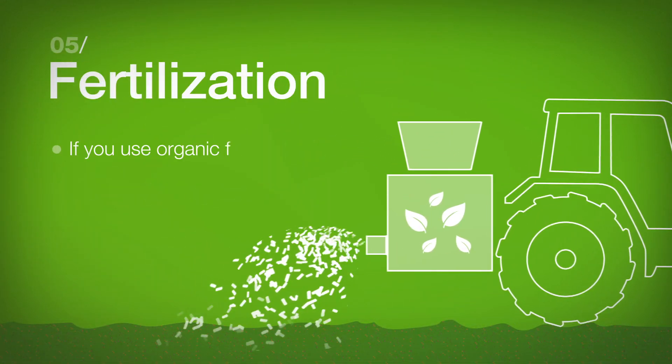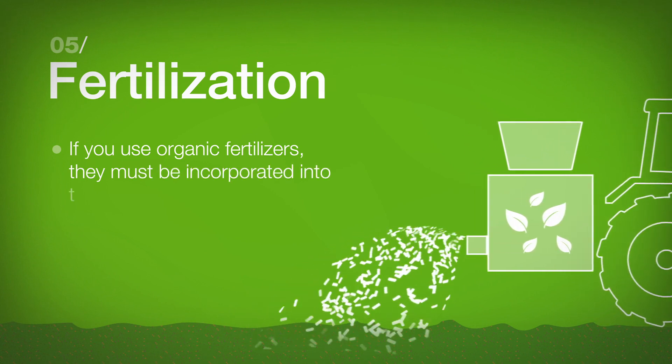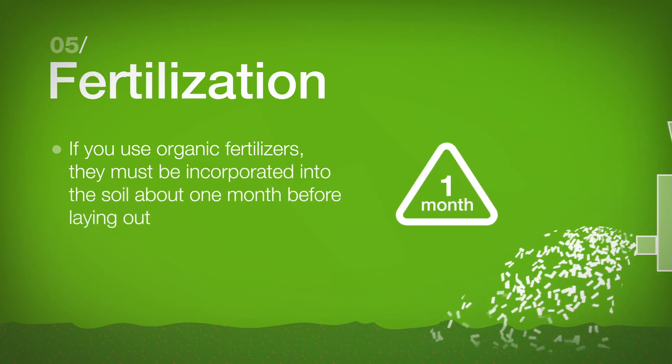Fertilization: If you use organic fertilizers, they must be incorporated into the soil about one month before laying out.